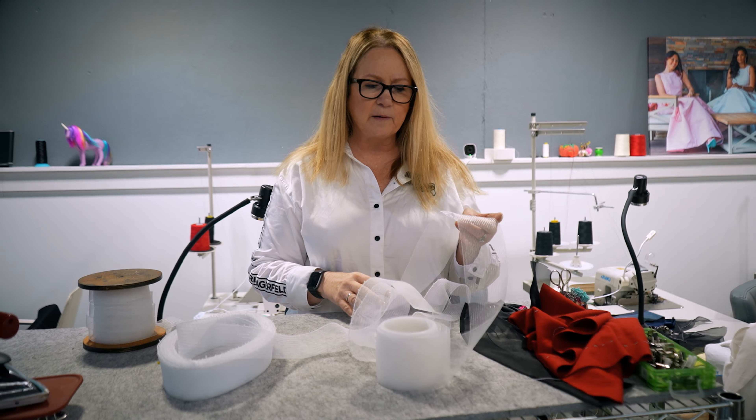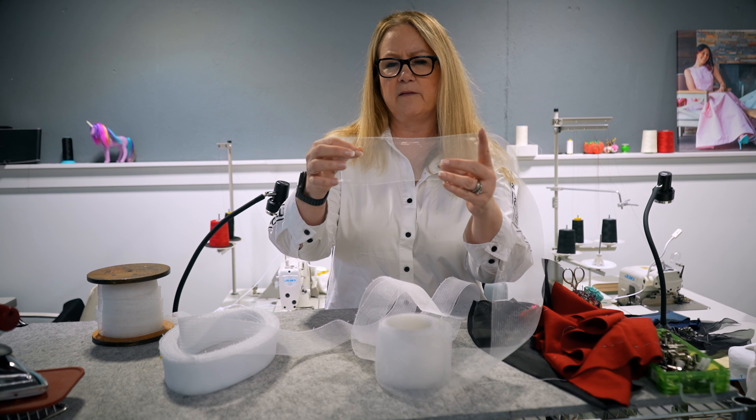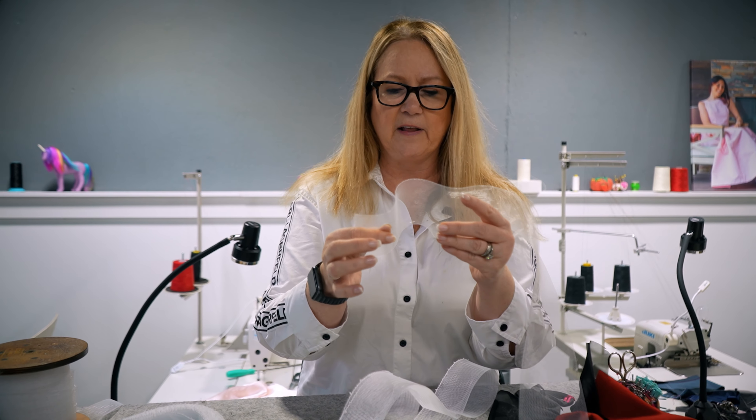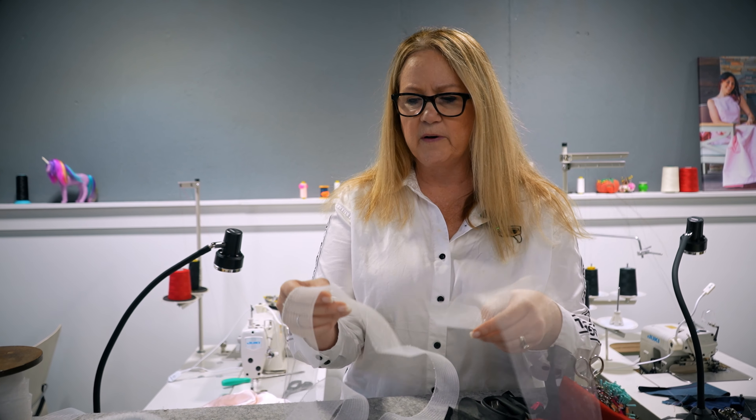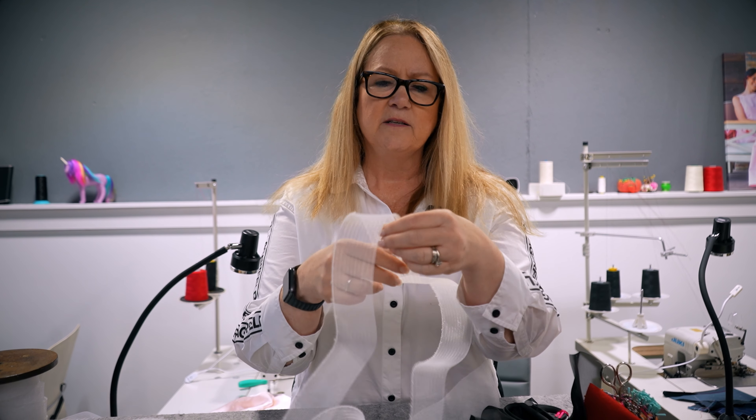I'm going to discuss the different types of horsehair braid. Here I have a really soft one — it's about a three-inch one and you can see it's really soft and flexible. The one we just showed you on the dress was this one. This is a medium horsehair braid, so it's still flexible but not quite as soft. You have to choose depending on the fabric you're going to be using.